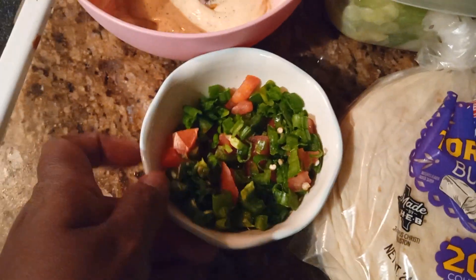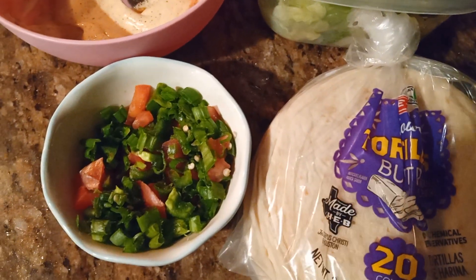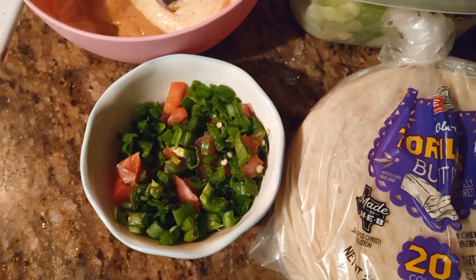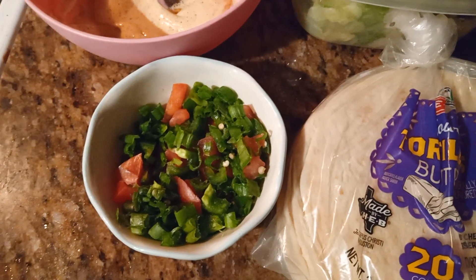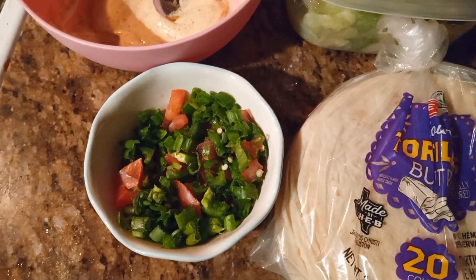And over here — isn't this so pretty, guys? I love, love fresh veggies. I have some green onions here, one tomato, and a half of a jalapeño pepper.